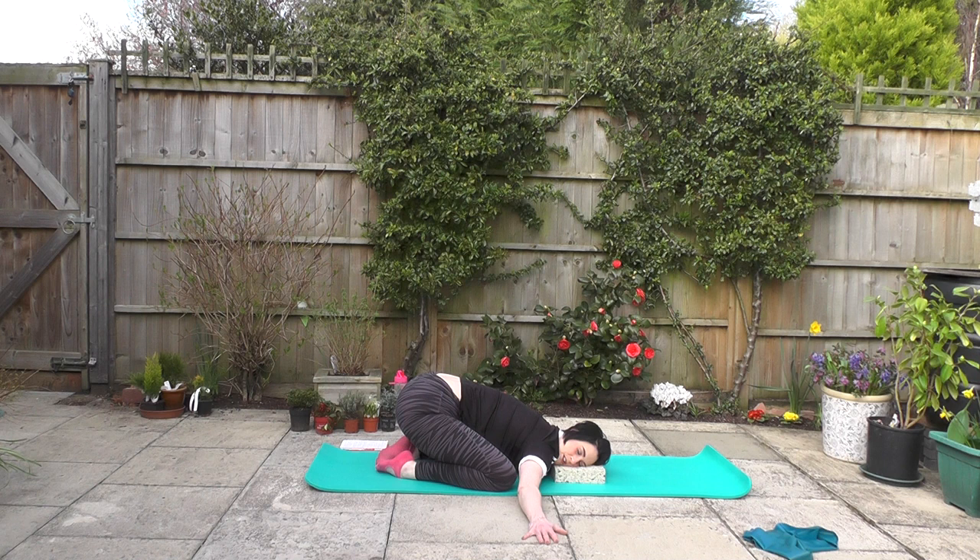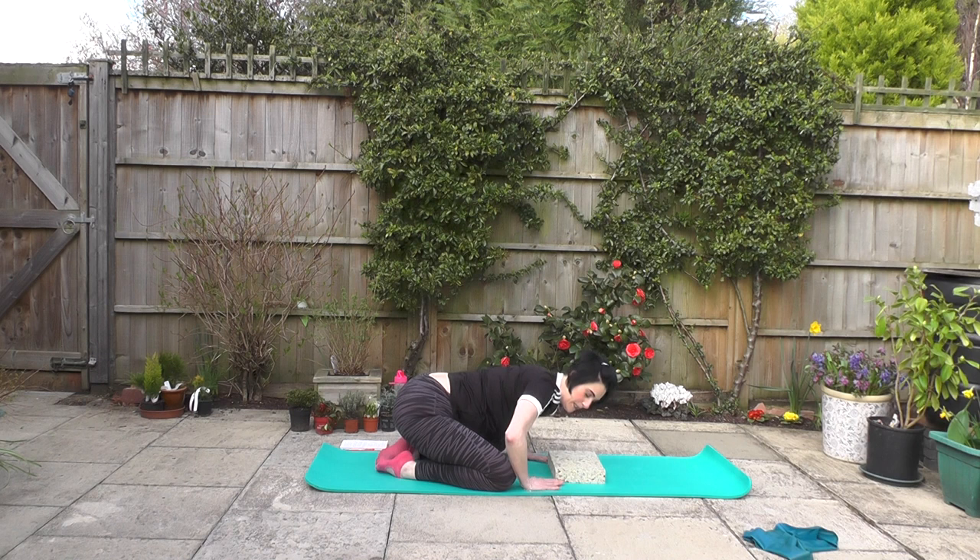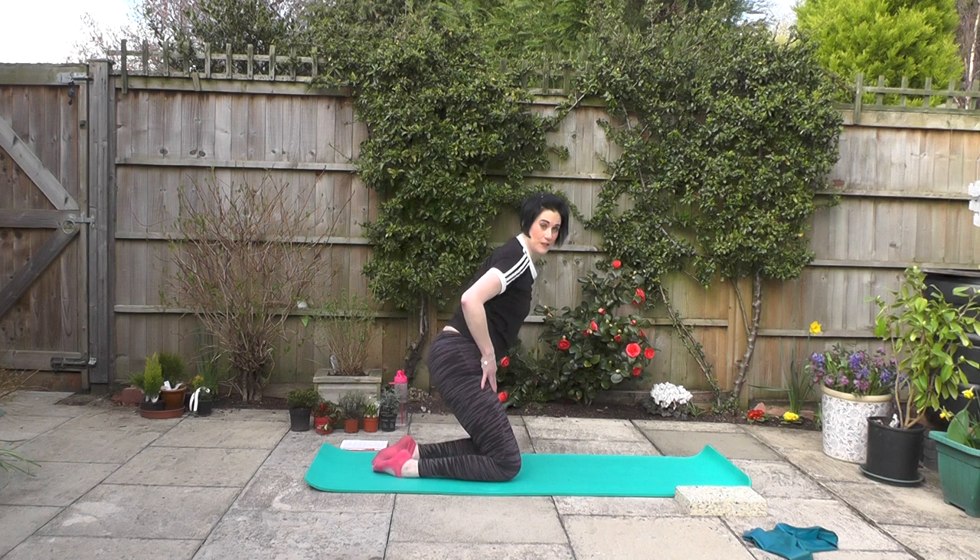Let's have one more nice deep inhale, and an exhale. Good. When you're ready, hands under shoulders, let's push up carefully. Popping the block to one side and turning over to sit on my bottom.